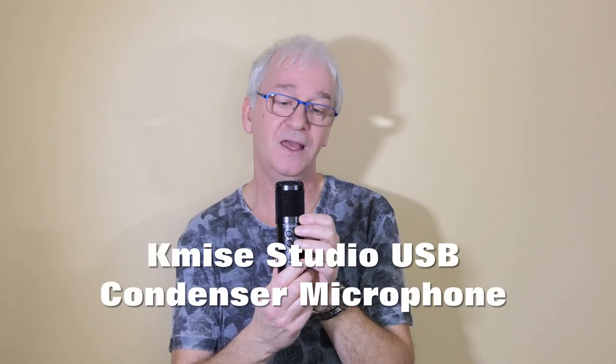So that's my first impressions — it's really good. I'm going to use it for some of my music videos and see how it compares with other microphones I've used. I think it's pretty good and for the money you're getting the equivalent of maybe a £70 to £100 microphone for a quarter or a third of the price. You're not going to lose a lot of money if you want to try it out. It's called the Kamis USB studio microphone — K-M-I-S-E — and if you put that into Amazon or your favorite online shopping place, you'll find it there. I'm pleased with it.